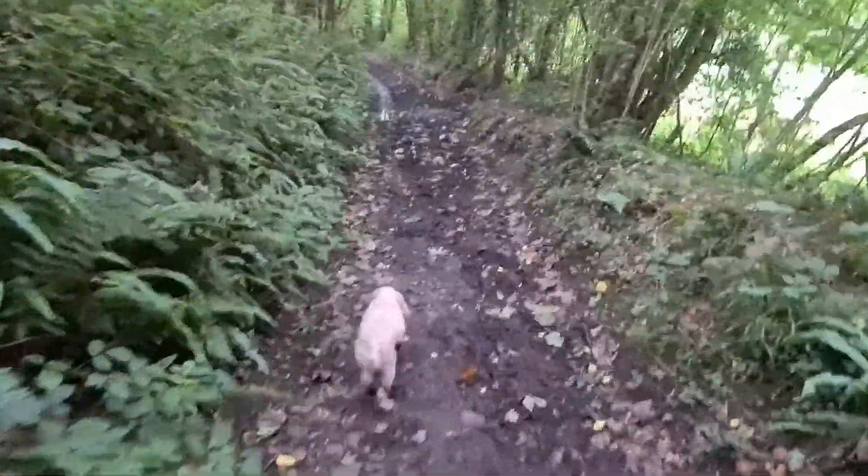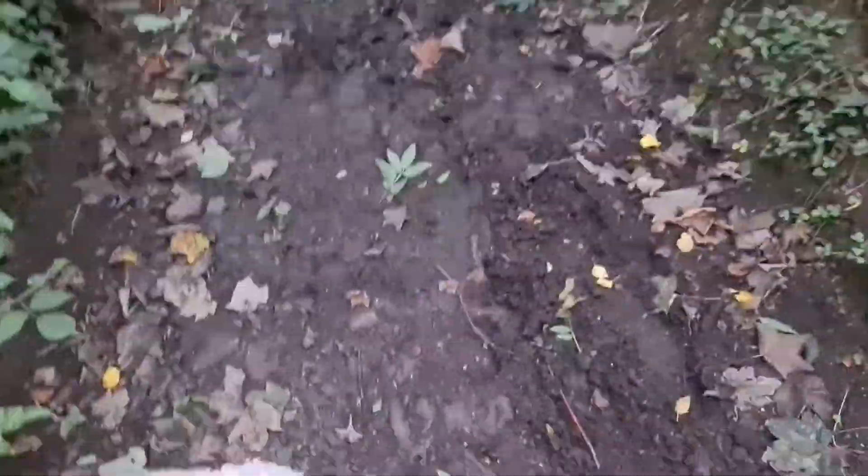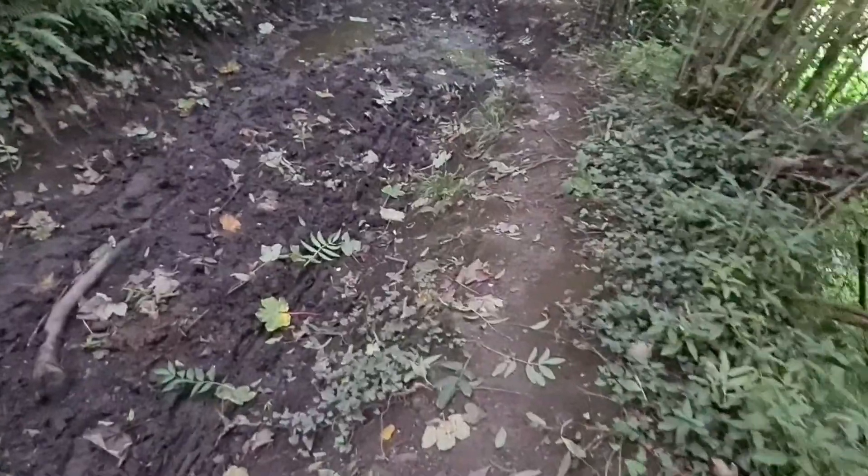Stay. Stay. Stay. So what I'm gonna do is hope that I get Nighthound to follow me up here — this way. Good girl, she's following. She's very good. She's right behind me. Good girl. Stay. Good girl, good girl.